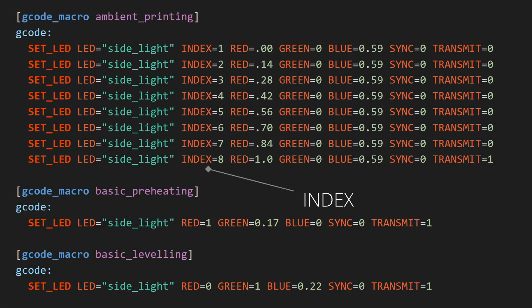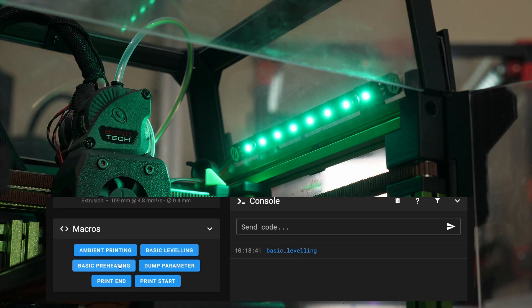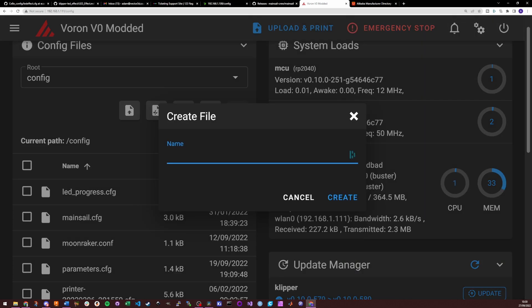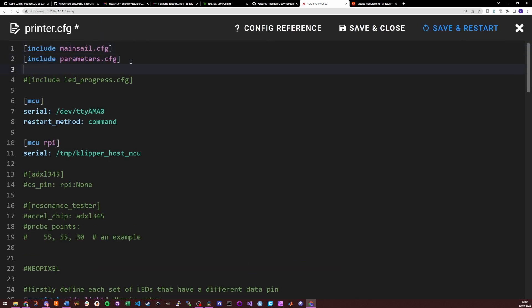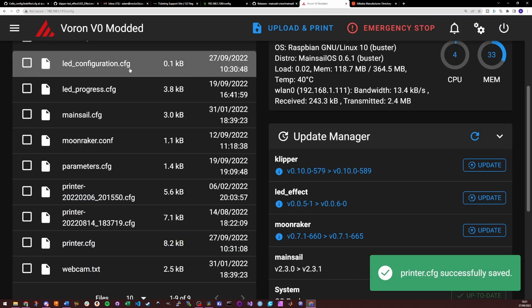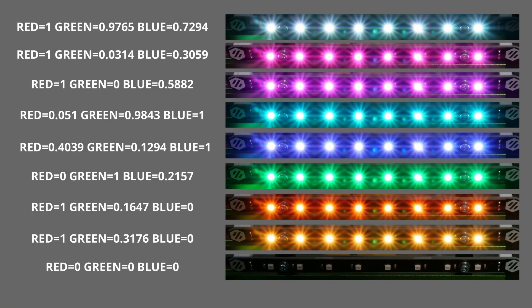We can also send G-code commands to control the NeoPixels. Since they're addressable, we can set each LED color individually using the index command and use transmit to change all of them at once. Save these into your printer.cfg or create a standalone LED configuration file and use the include section to include it in your firmware configuration, similar to how you might include mainsail.cfg. Here are some example colors you might find useful — to change brightness, just multiply all the values in the palette by the same decimal, so 0.5 for half brightness.